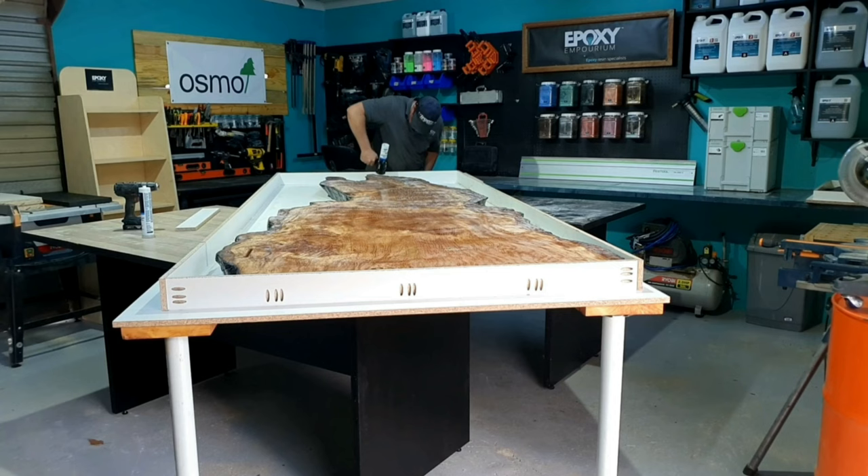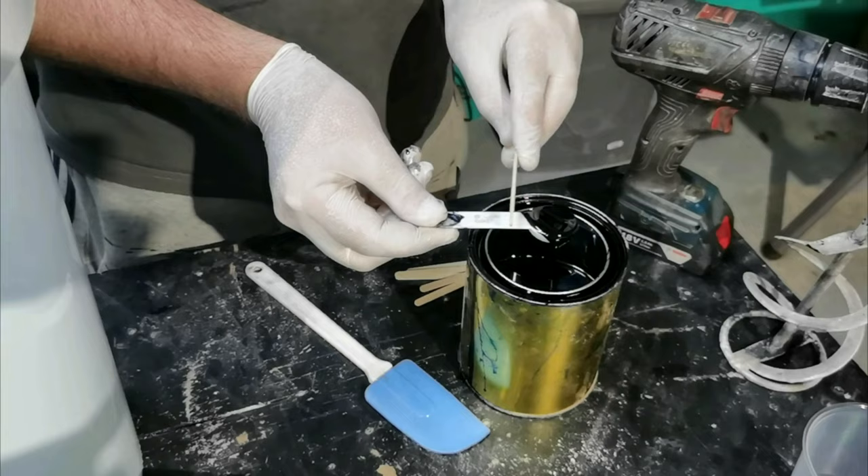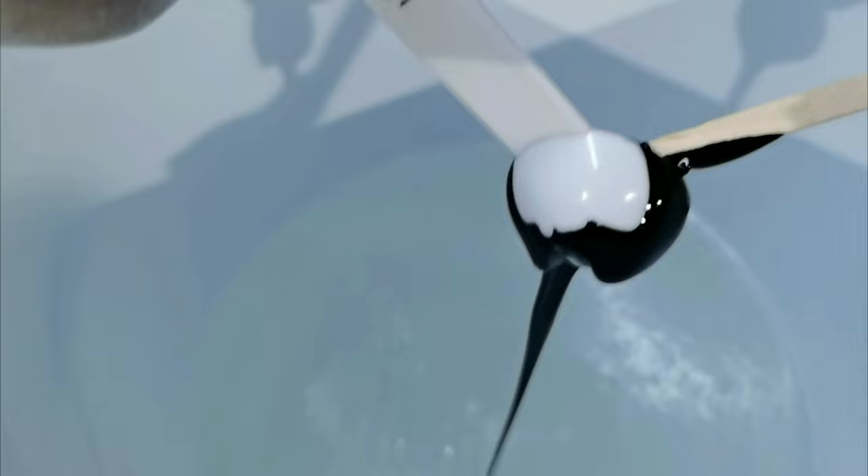We worked out that we need 140kg of epoxy to fill this table. Because we're pouring in layers, I first weighed out all the resin we needed. I mixed in the black pigment and I'm testing with a cup to see the colour and clarity, as I wanted to keep it translucent.